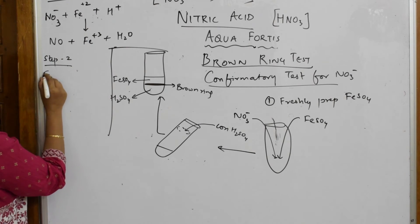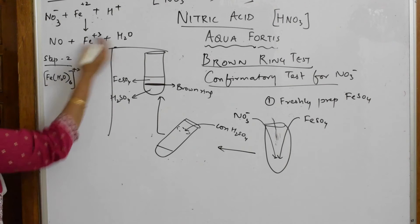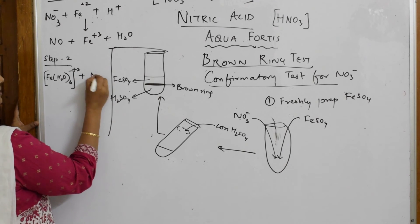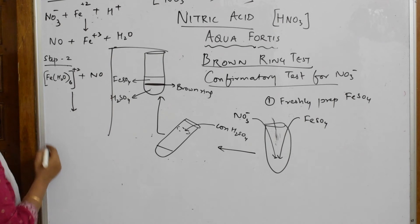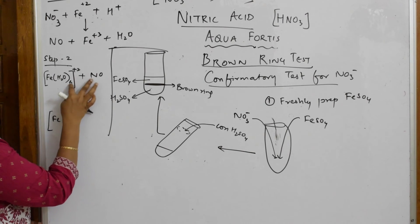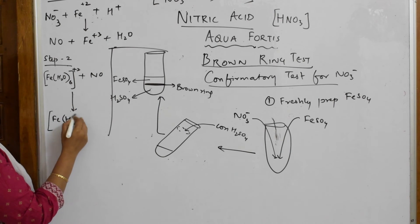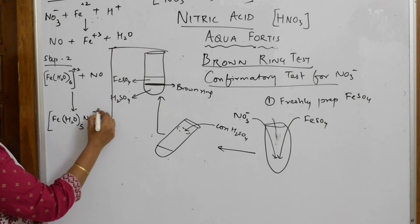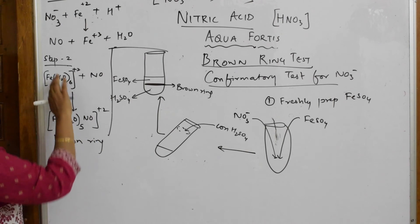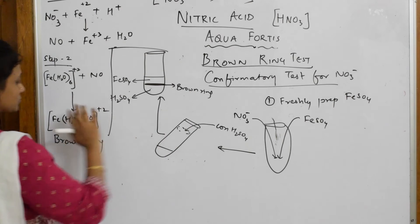In Step 2, the hydrated iron complex [Fe(H₂O)₆]²⁺ is already in the test tube. This hydrated form further combines with the NO that was produced. There are six ligands in the coordination sphere, and the NO occupies one position, displacing one water molecule — giving [Fe(H₂O)₅NO]²⁺. This complex is called nitroso ferrous sulfate, and it is the brown ring compound. The sulfate (SO₄²⁻) is already present from FeSO₄.